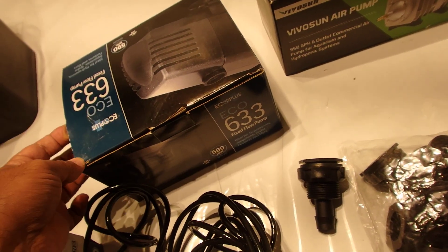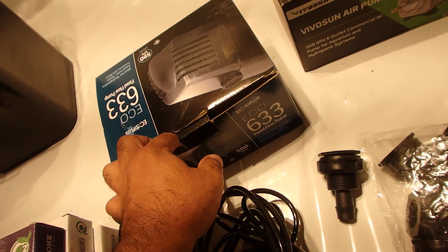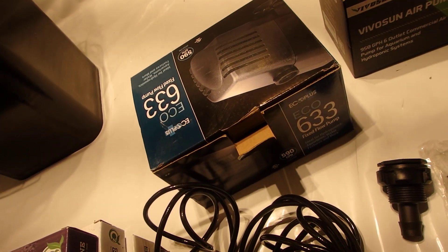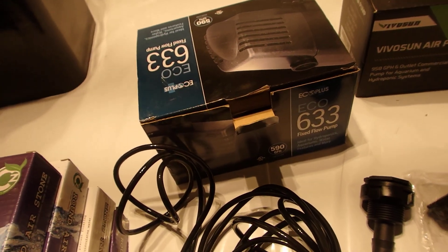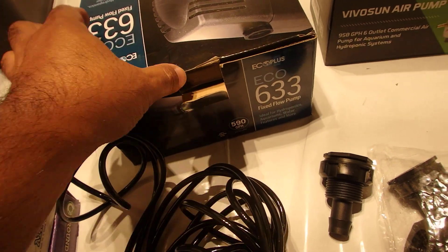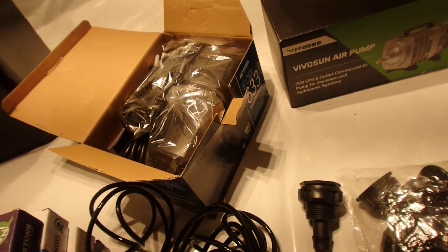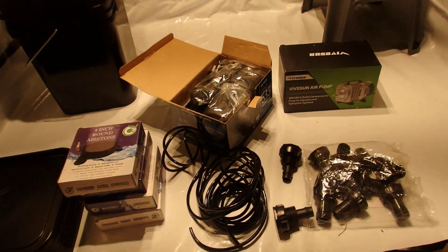I picked up this 590-gallon-per-hour aquarium pump off Amazon. It's an EcoPlus — at least it's decent quality. There are a bunch of pumps online that just don't do what they claim, but I know EcoPlus is a good brand. 590 gallons per hour is definitely more than I'll need for only five buckets — it should really disturb the water well, and the more disturbance the better.